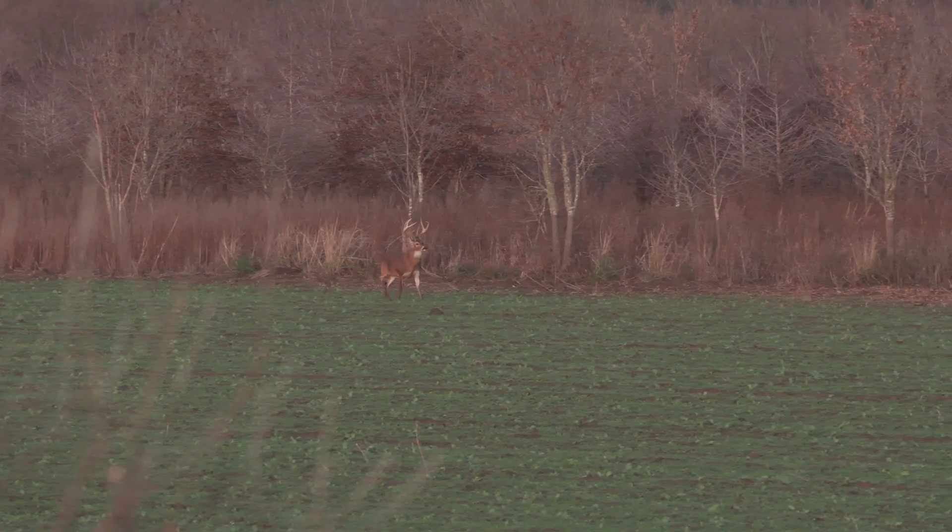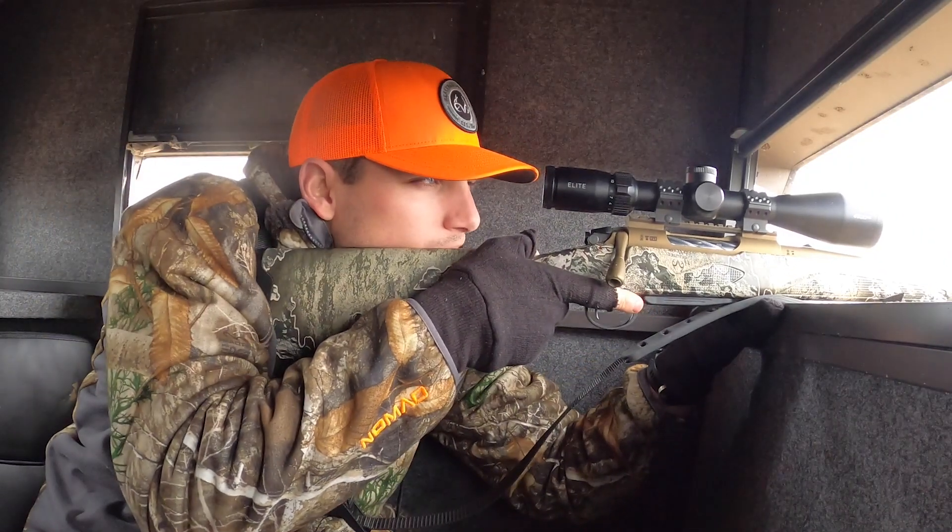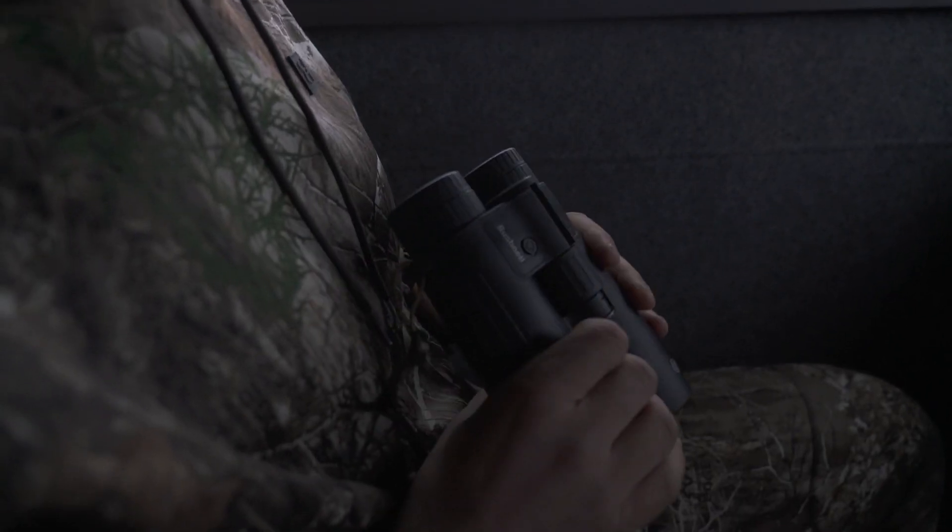Being able to get your gun up and make a good shot on a deer — I think these are super helpful. Great binoculars and for me, a must have.